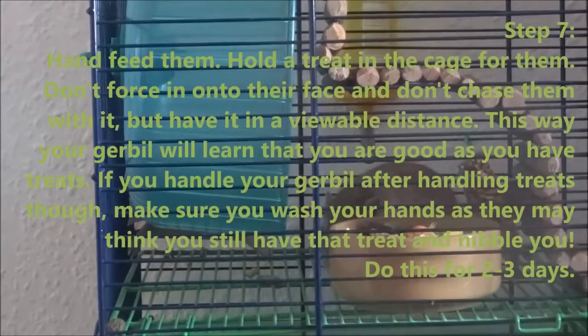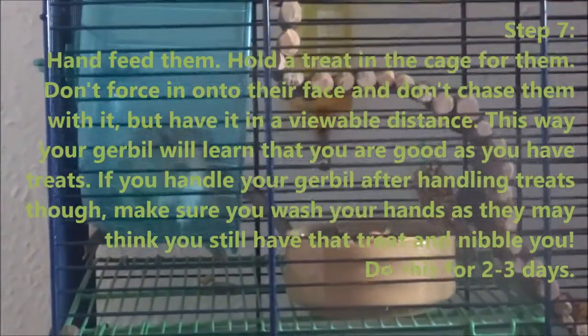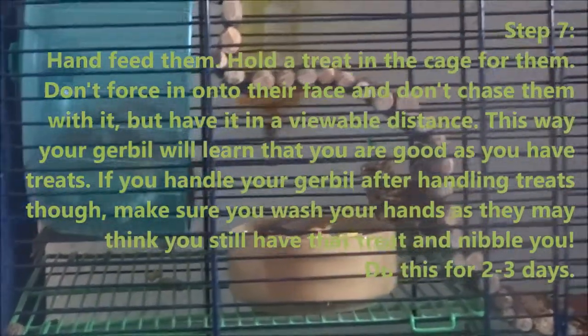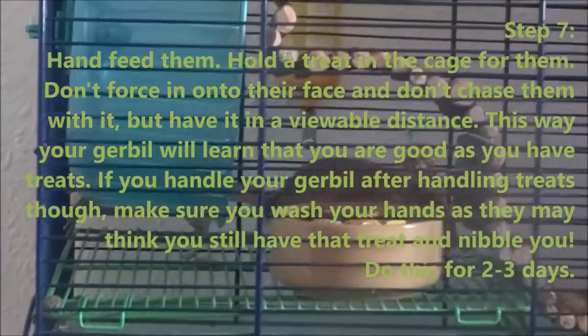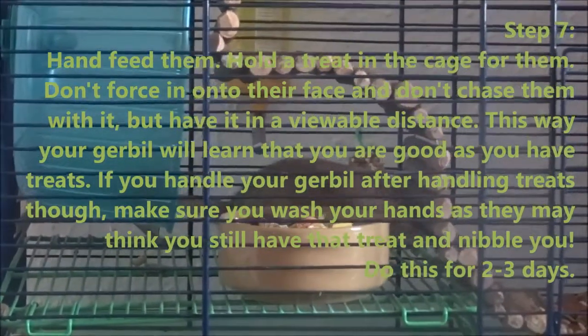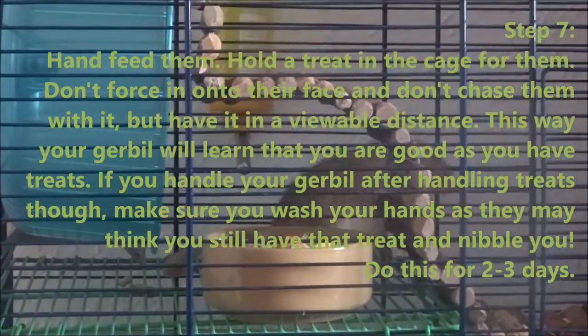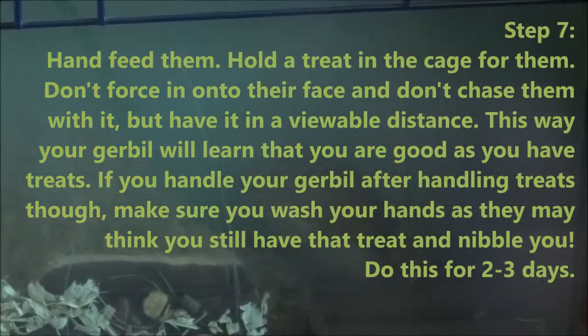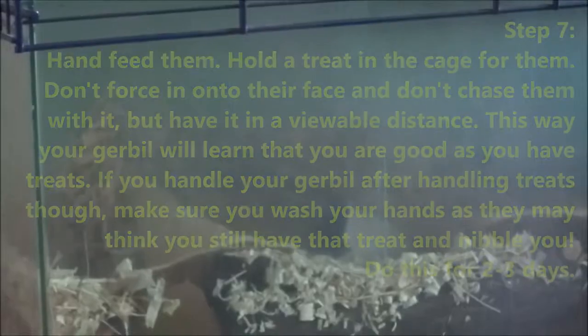Next it's time to start hand feeding your gerbil. Get different treats such as sunflower seeds or other types of seeds — just anything that gerbils like — and offer it to them. Don't force it onto their face; just let them come to you, but hold it at a distance where they can actually see it. This will get them to realise that you give them food and that you're good to them. I'd recommend doing this for about two to three days.